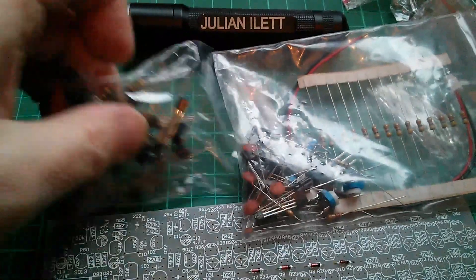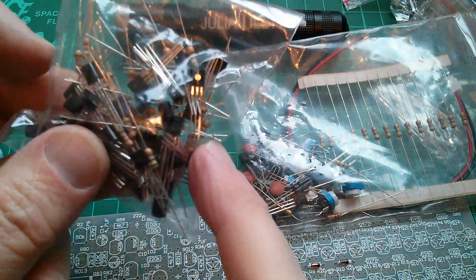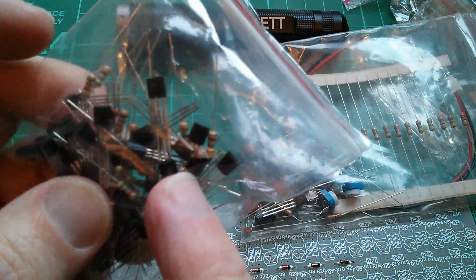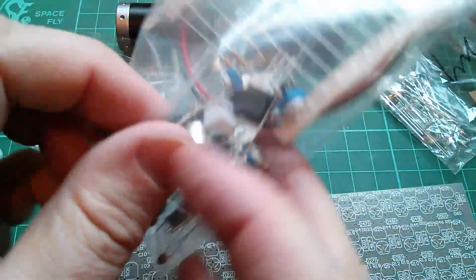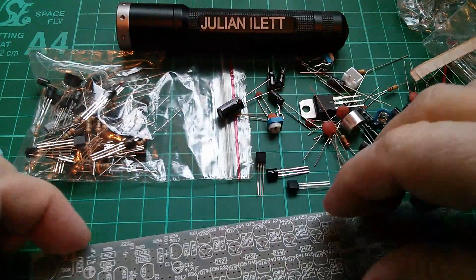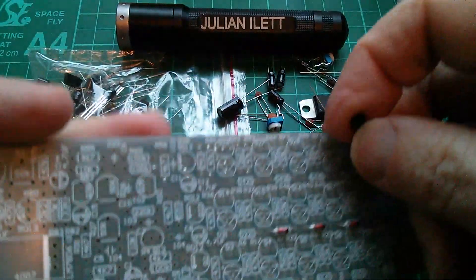Looking at the bags that came with the kit, this one appears to be all the same value resistor - 560 ohms - and I think this bag is all the 9013 transistors. So the three PNP 9012s I'm guessing are in this bag. Yes, that seems to be how they've done it. So now let's put these 9012s in.